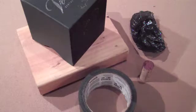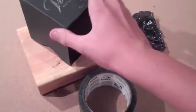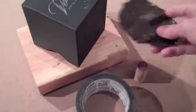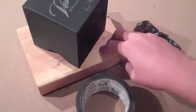Now I'm going to do some burning. I'm going to burn this little black box, this duct tape, this cork, this piece of trash bag, and I'm gonna carve my name into this piece of wood.